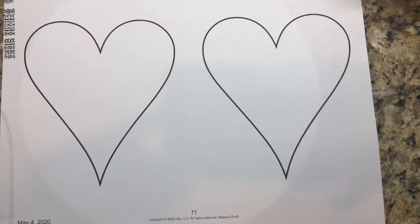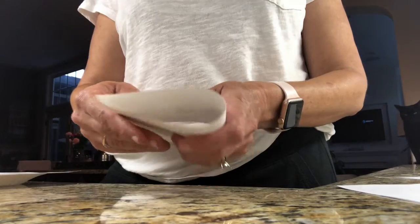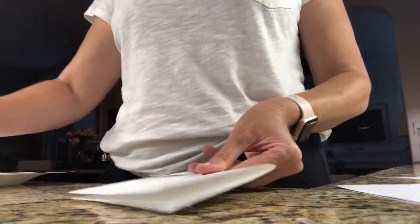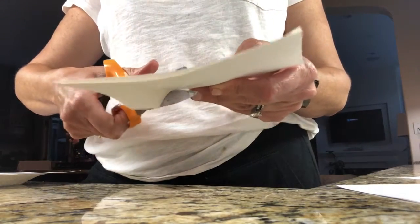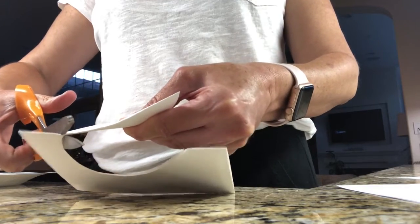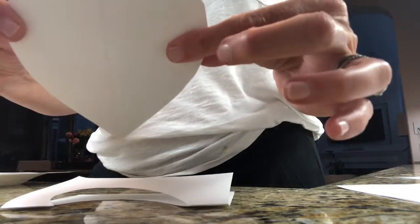Next, you're going to cut out a heart. You can either use the heart template or cut one on your own out of your cardstock. You'll take the paper, fold it like so. You can either draw half a heart or take your scissors and cut one out — just cutting half a heart around, making sure you're doing the right shape — and voila, you have a heart.